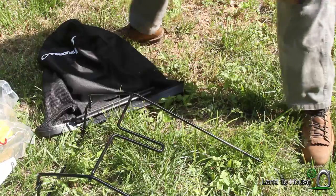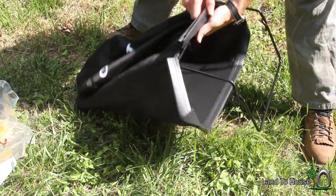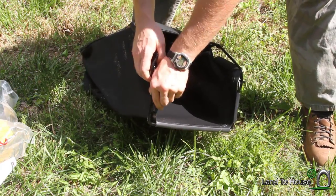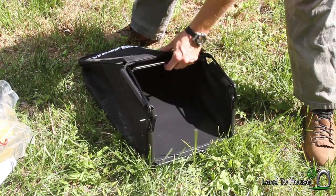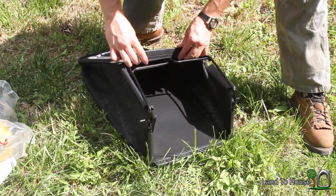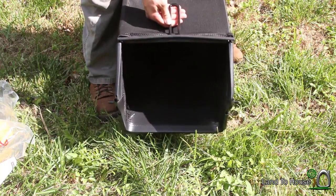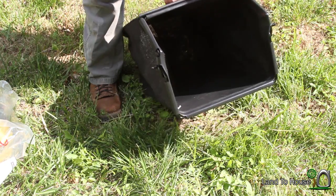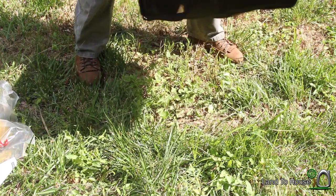Now let's take a look at the clipping bag. I'm guessing the logo goes up — makes sense to me. It's got these little rubber pieces here that just kind of snug over the bar. Got this on the frame, and apparently this little handle goes on the outside of the bag — I was trying to put it on the inside. So there's our bag; got a handle back there too.